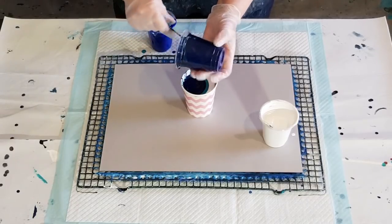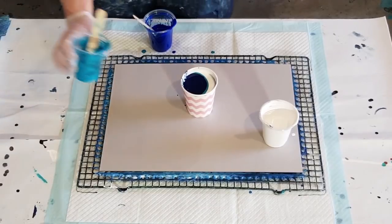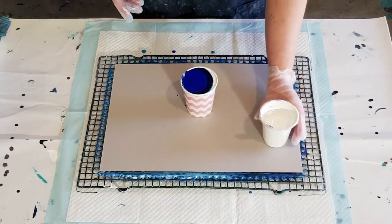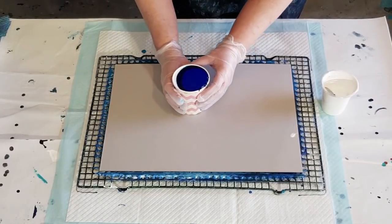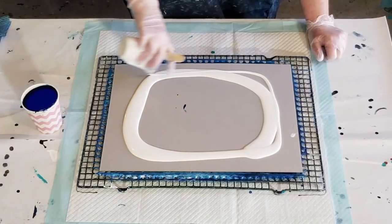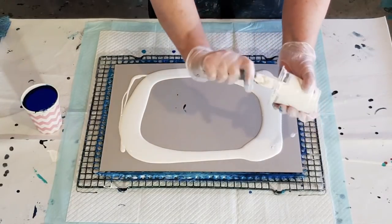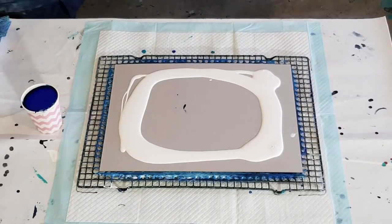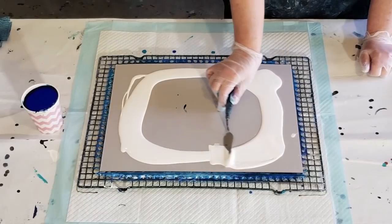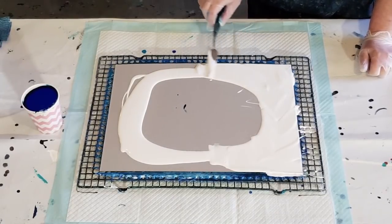The navy feels thicker than the turquoise - it's funny, some colors are just different. If you're using the magenta in Liquitex Basics it's really thick, you have to add a lot more water. This one's a bit thinner, I had to add a little extra blob of paint. All right, that's as much as I can fit in there - I should have used my bigger cup! Okay, let's set that aside for a minute and I'm just going to spread that leftover white around the outside.